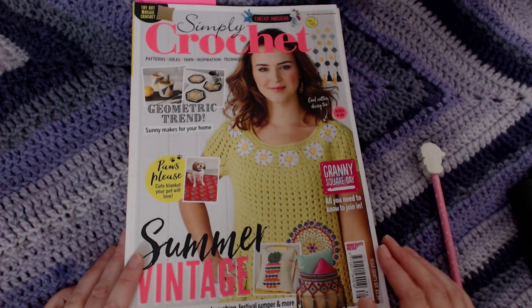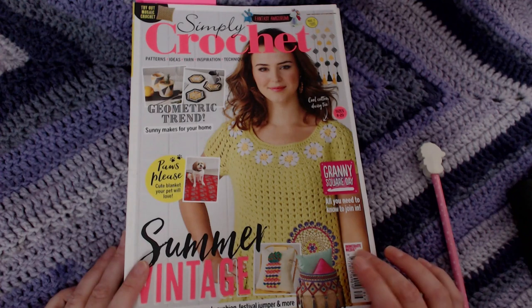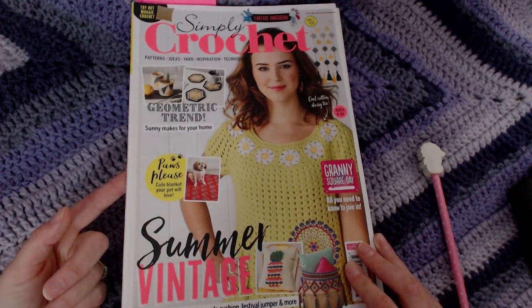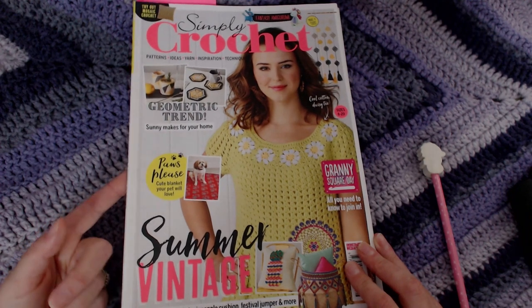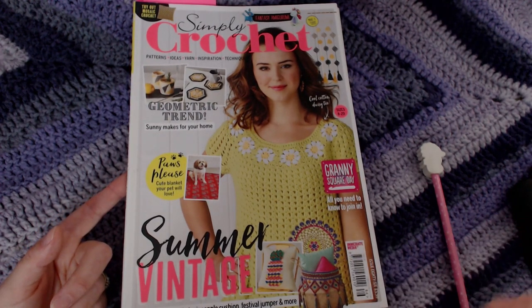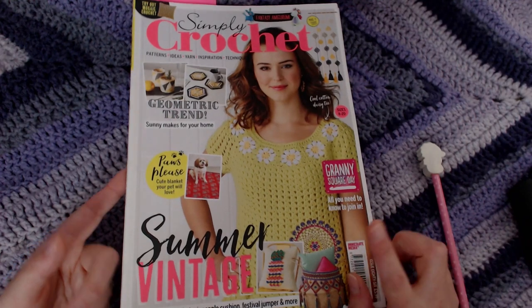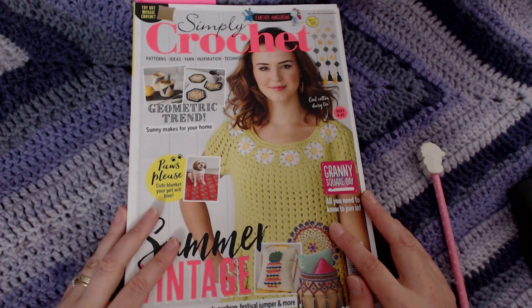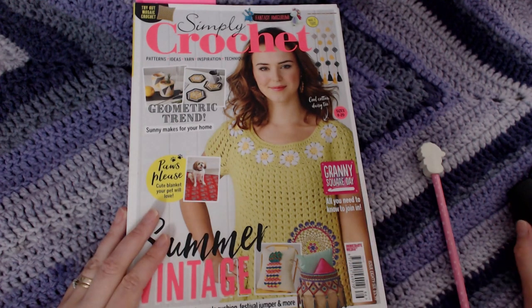I've not been able to find an actual print date on this, but on the side I have got the details of the print number. So hopefully you'll be able to go online to Simply Crochet, and I'll give you the details in a few moments. You'll be able to look up the book number that you like and see if they have any in stock to purchase as a back order.